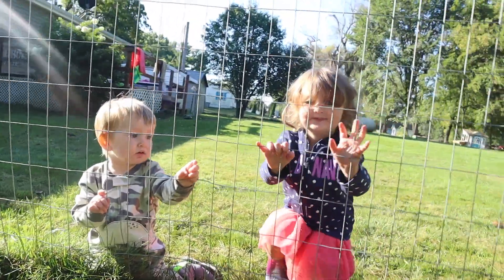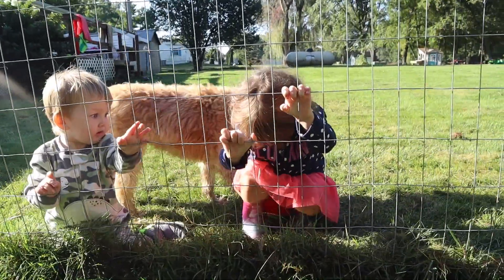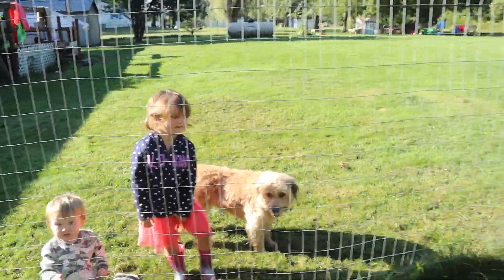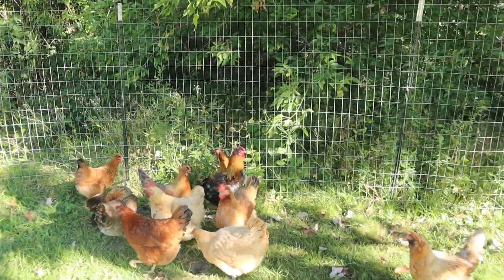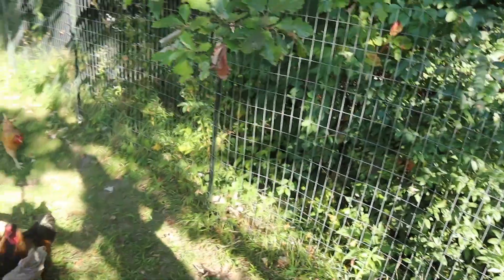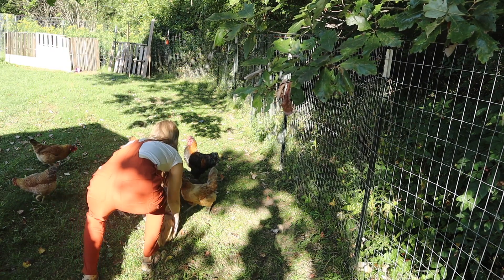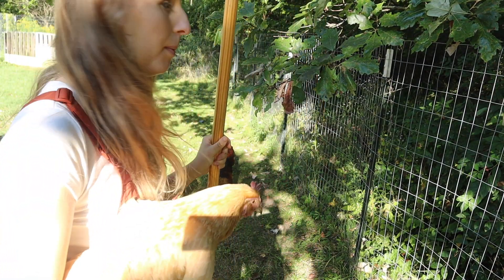This is what homesteading is with kids - they are just right next to you. It's safer for them to be out here with me so I can keep an eye on them. I have them outside of the chicken run so I don't have to worry about the rooster right now because he does get sassy sometimes. Okay, we're going to try an old trick here - pocket treats. Oh they're ganging up on her, I've got to grab her. I'm going to go take care of her now.